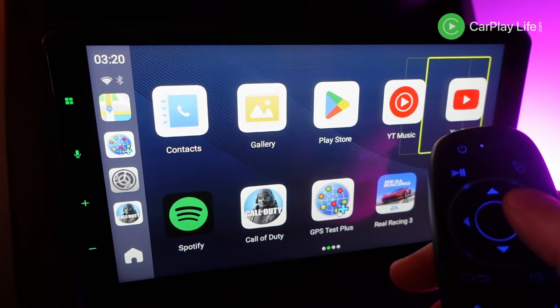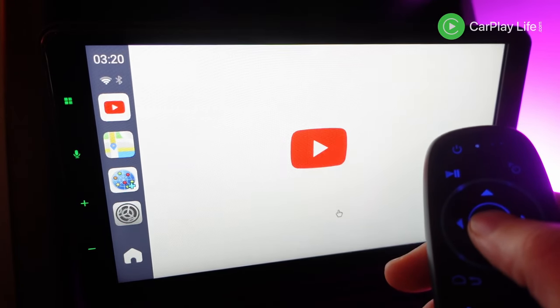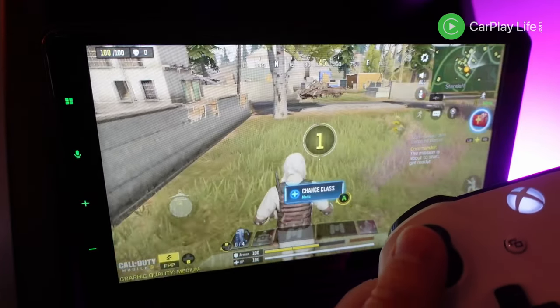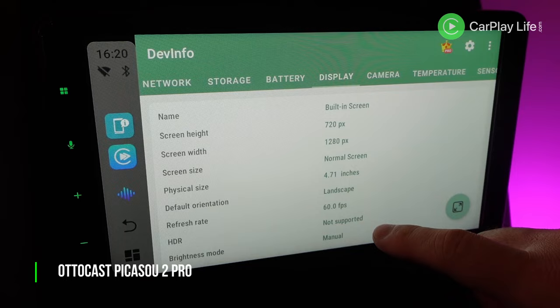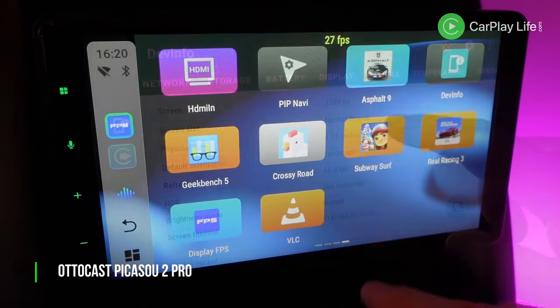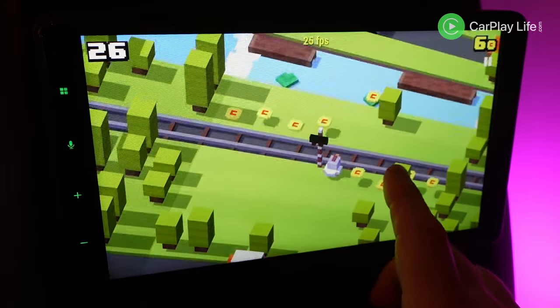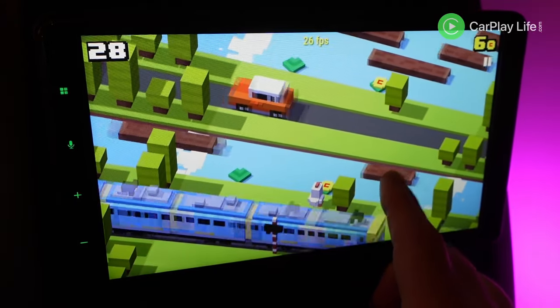Only one finalist didn't support any secondary Bluetooth connections, whilst the rest supported at least a Bluetooth remote control connection, and 6 offered both remote and Bluetooth game controller support. A few of the finalists offered 60fps display specs, but on installing an FPS counter app all but one were actually running at 30 frames per second. After many extensive tests I narrowed down my 11 finalists to just my top 5.